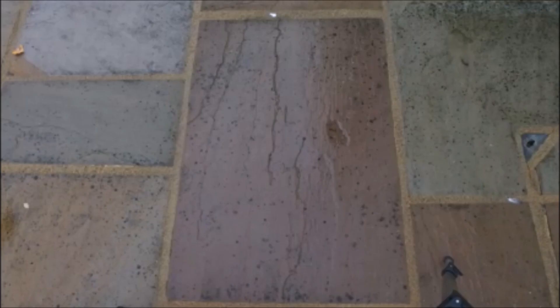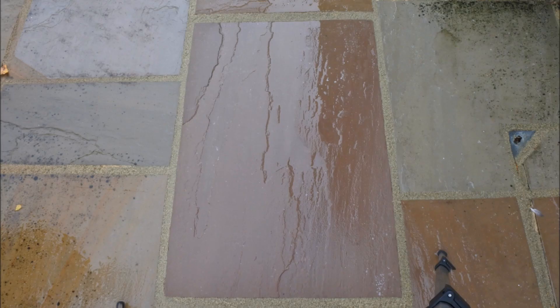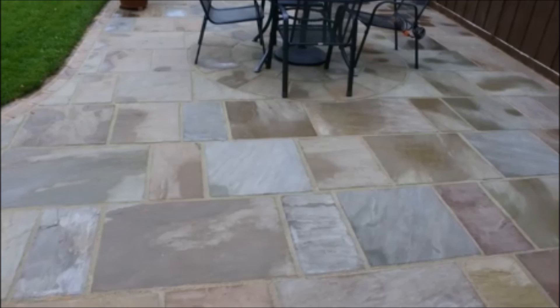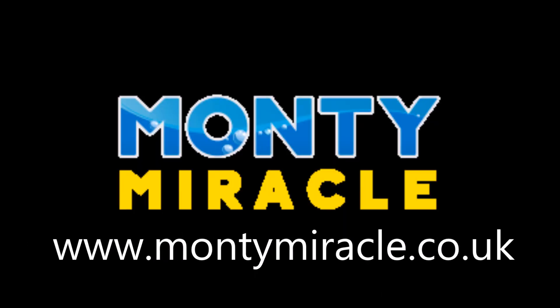This surface was as you can see it now — covered in black spots — and after the period of time you've just watched, the result is fantastic. Overall the area that was infected with the black spots looked unsightly, and after the solution it's brightened the whole area up and looks absolutely fantastic. Well done Monte Miracle — thank you very much for watching.